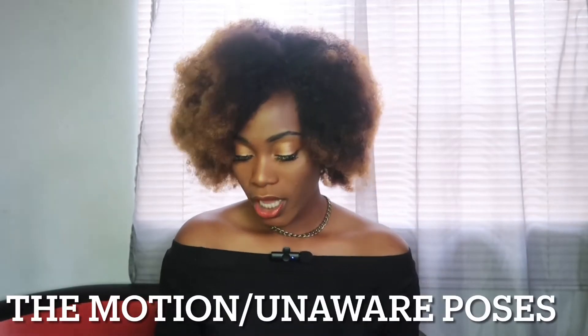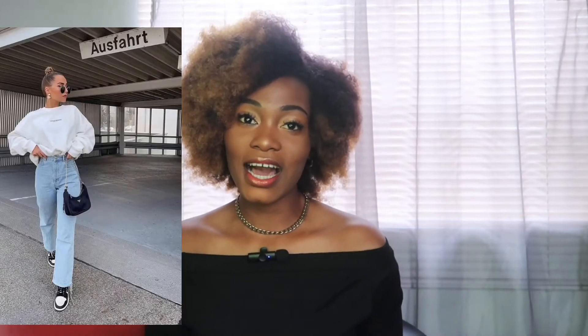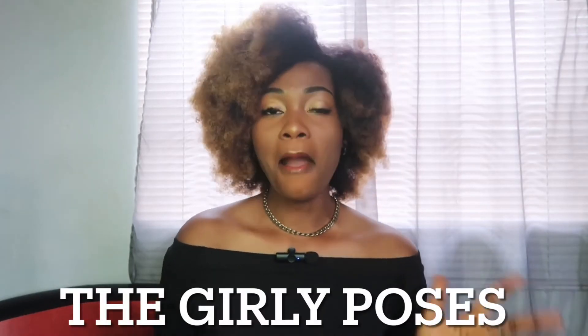Next, we have the Motion pose. This is basically like an unaware picture — like 'oh, I wasn't even looking, you just snapped me' — but you actually know the person is snapping you, you're just acting like you don't. You can be walking out, walking in, looking to the side. You can also walk toward the camera or fix your clothes while in motion. Motion is just like you're in the middle of something and somebody snaps you.